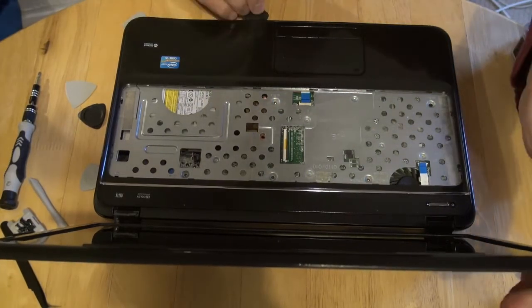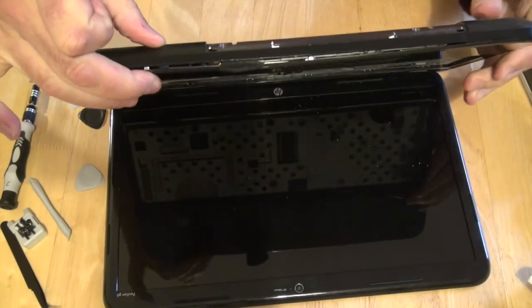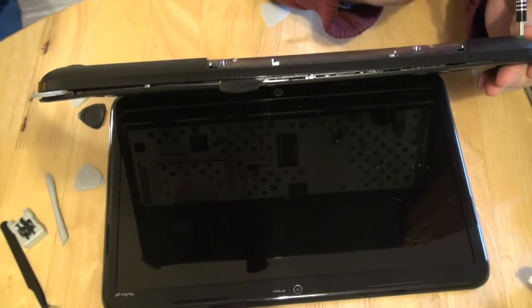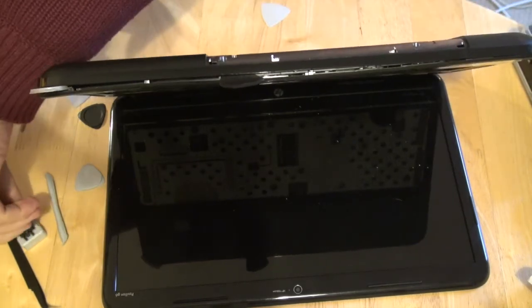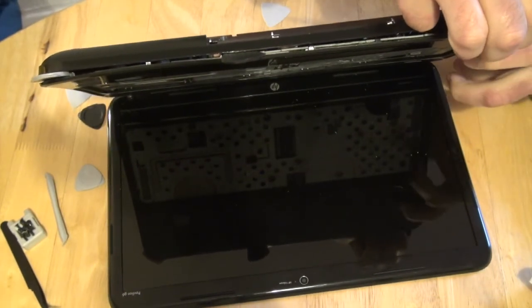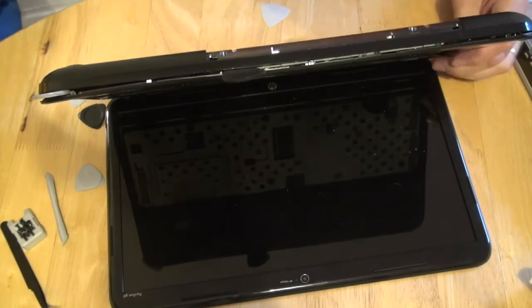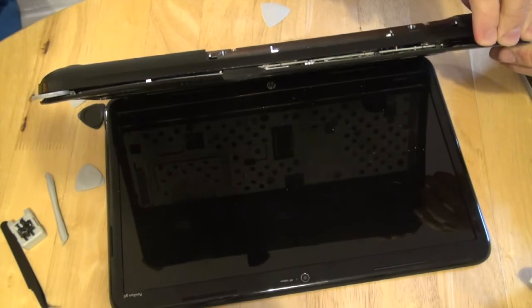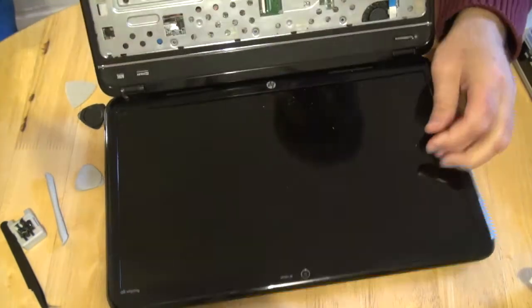There might be a screw that I forgot, I'm not sure. Didn't I take all of them? No, I didn't. I'll give it a try once again.